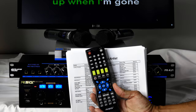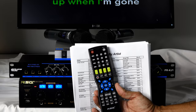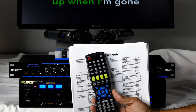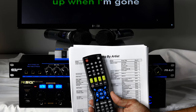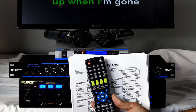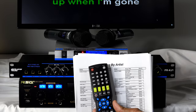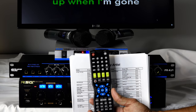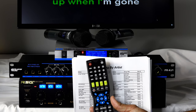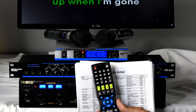It also comes with a remote control where you can change the key, adjust volume, and do just about everything from your chair without walking up to the system. That's the value of a digital karaoke player over a laptop. If you're thinking about getting a laptop to load music, we can do the same thing with this digital player at a very low price — without having to learn a software package or walk up to type anything in.